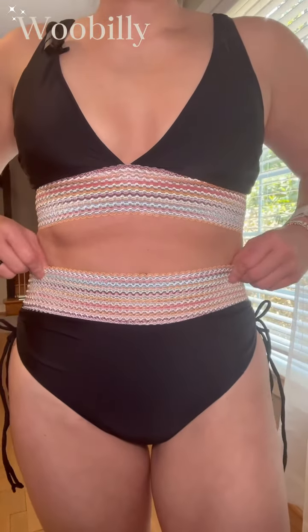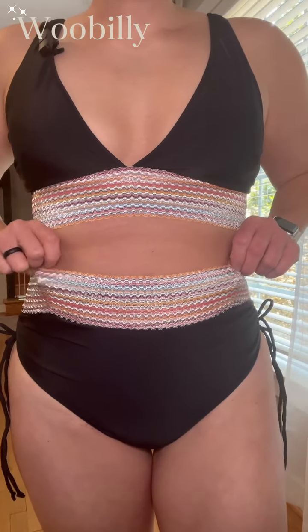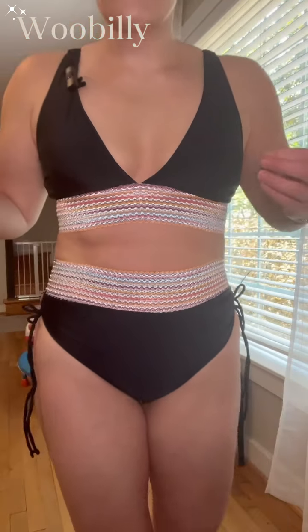It does come with a thicker waistband and a thicker band on the top as well. I love this color detail on the bands, which I think just helps make the black color pop more. I was looking for a high waisted bikini that did not dig into my waist or into my hips, and this is the one.